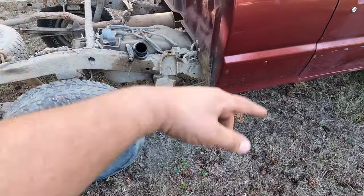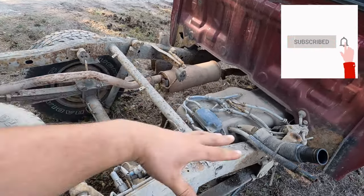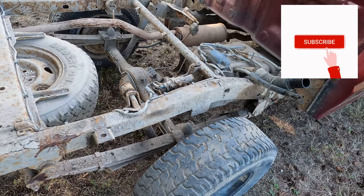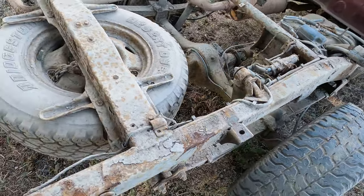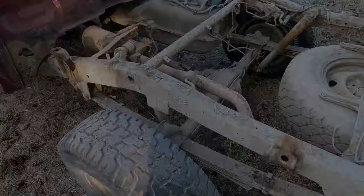If you'd like to see more repairs, click the subscribe button. We're going to do more repairs on this Mazda and give her a chance. Thank you so much, take care.